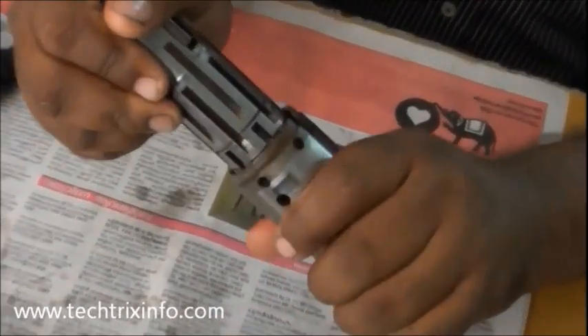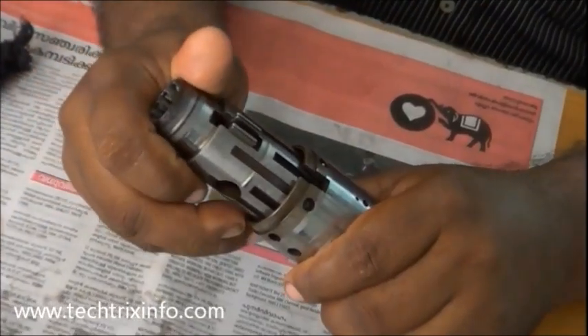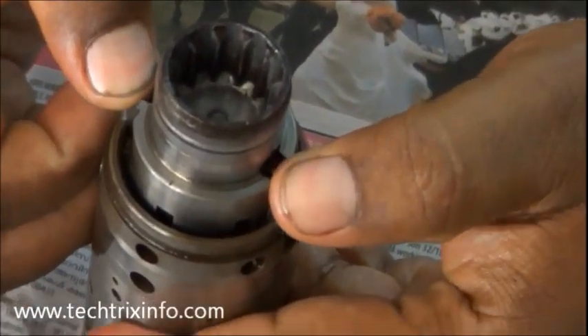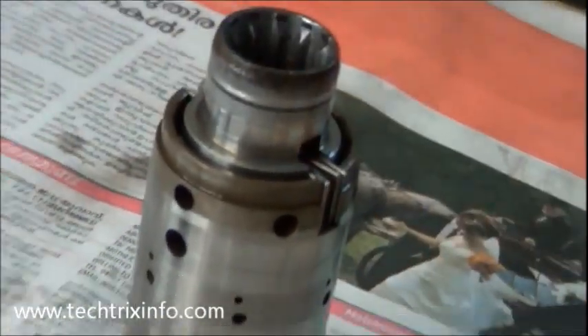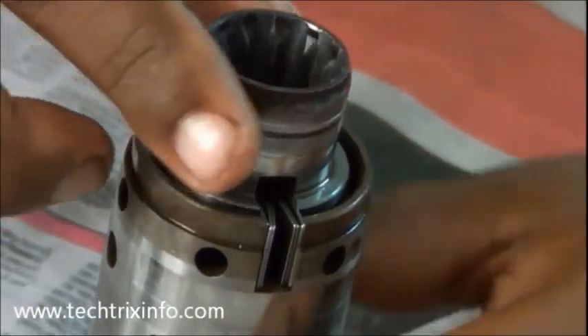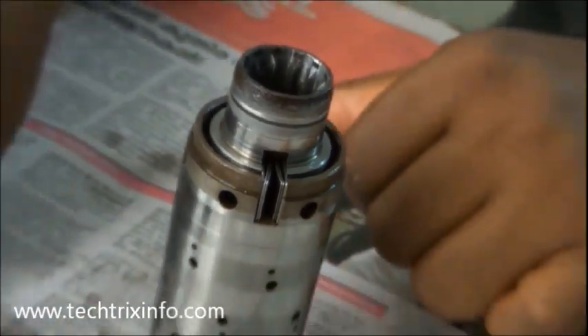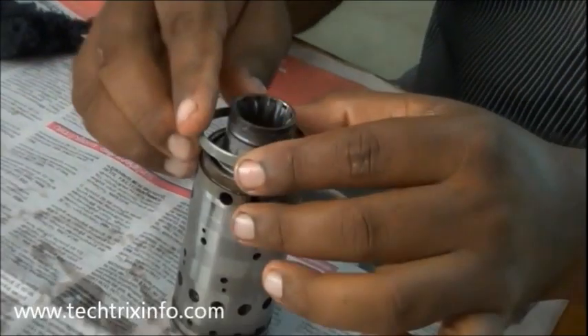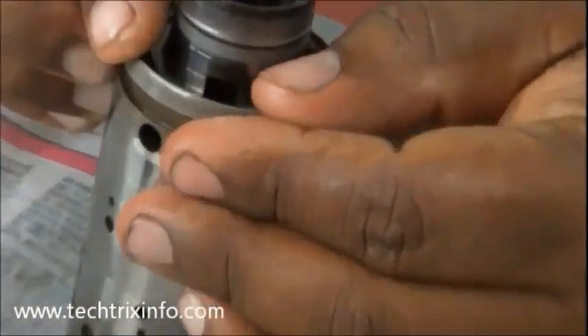That's how we are assembling the outer spool and the inner spool. You can see a spring on the top of the inner spool — right now I am pressing it so that it can be fixed with the outer spool. Now that's properly fixed. There is a metal ring or seal — a sealing object — which fixes the outer spool with the inner spool.